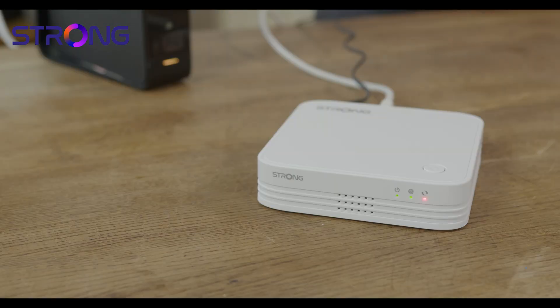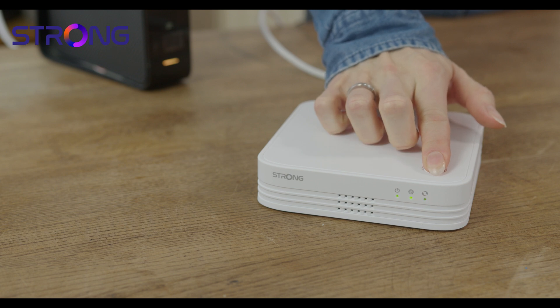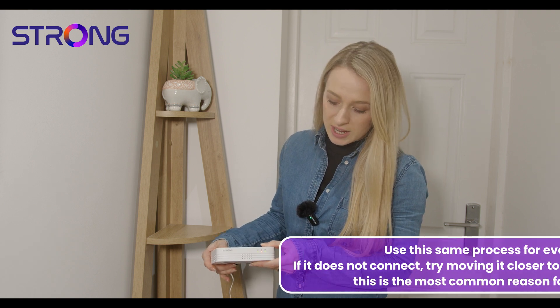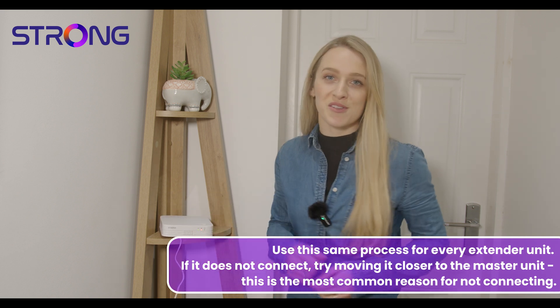To connect your two units, go to your master unit and press the button on the top until the green light starts flashing. Then, to connect your extender unit — also known as an agent — find a suitable location in your home, plug in the power supply, and press and hold the button on the top for a couple of seconds until the green light starts flashing. This will take a couple of minutes to connect, so you can head back to your master unit.